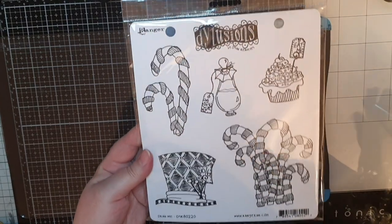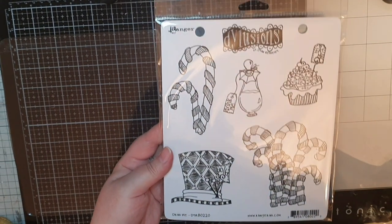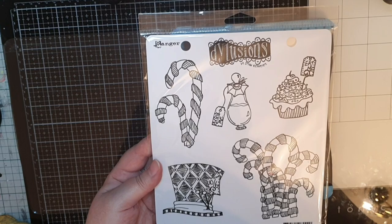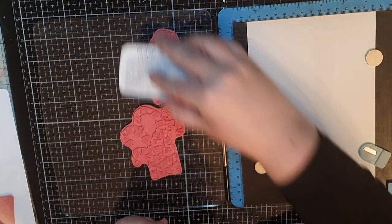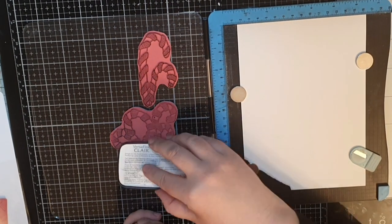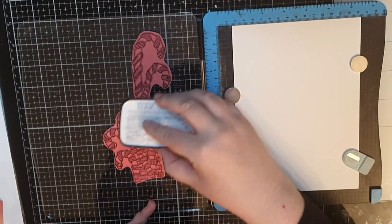In the third stamp set, we have a hat, some candy canes, and a drink with the note 'Drink Me.' And the cupcake has a note that says 'Eat Me.' I stamp many, many of each image.